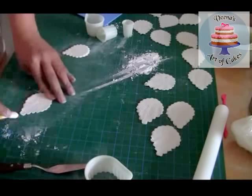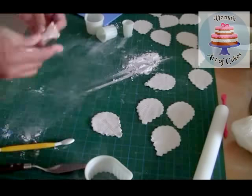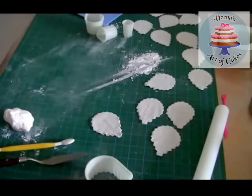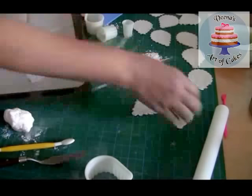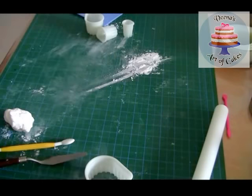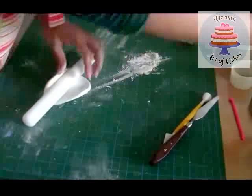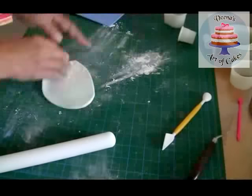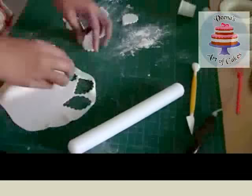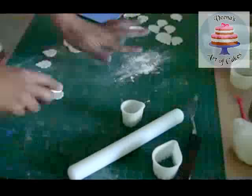I actually didn't break any at all - I had a few spare which my kids ate as sugar chips - but do make some extra because you never know, some might break. These are the large ones and they're going to go about this much inside. Next I'm going to put them on a tray and let them dry. For me they normally take about two days, but if you have a drier environment then one day is also enough. It's important that you do them in advance.